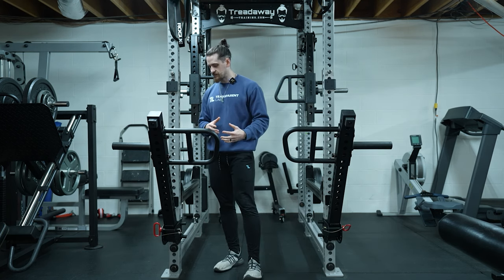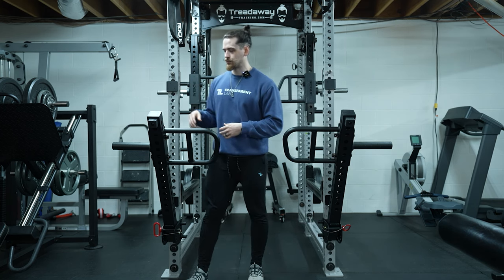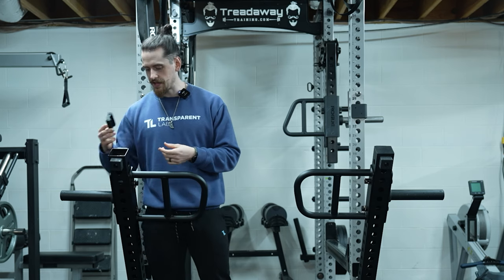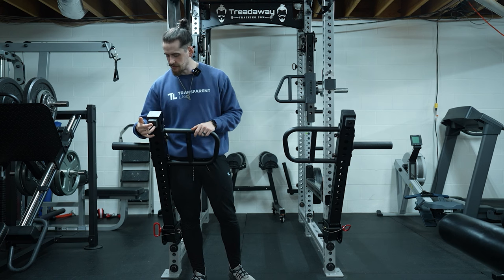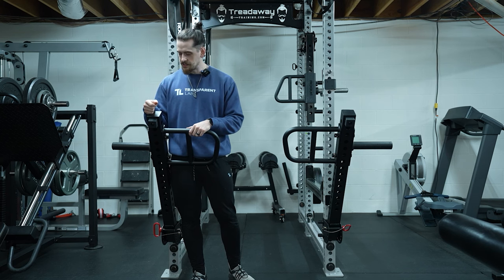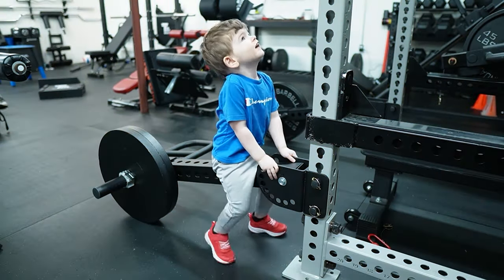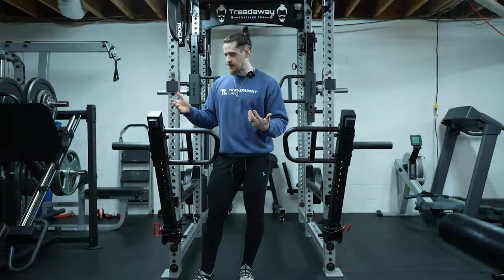There are some fit and finish things that are a little bit on the lower end compared to something like the Rogue. For example, these little stoppers here are just kind of a flimsy plastic that will probably break over time — though honestly they may last, because you have the rubber stoppers on each end so unless you accidentally smash it with a plate it's probably not going to get hit. Even if they break off it doesn't really affect the functionality, so it's not a huge deal.